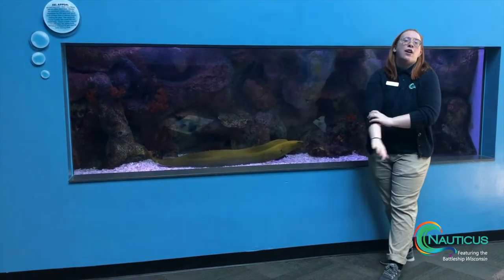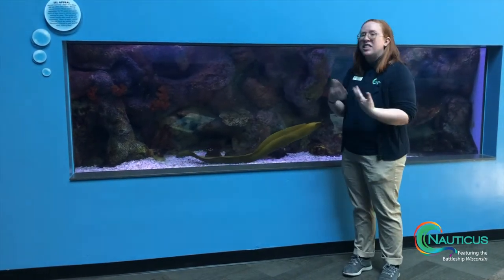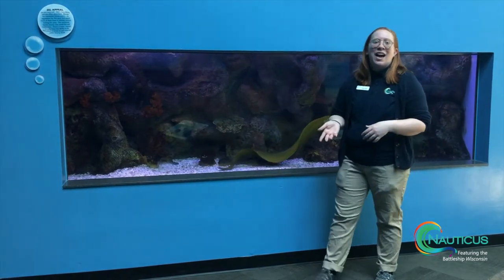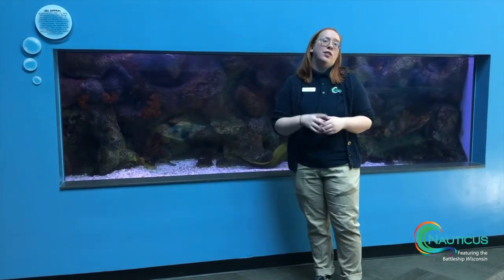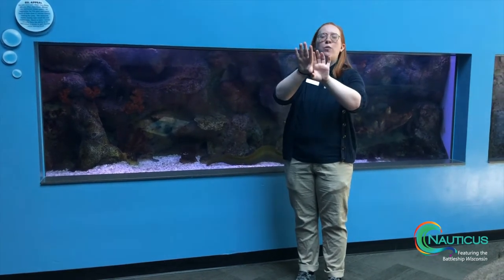He can open that and hold it open as he's waiting for prey to pass by as he's hunting and looking around. But our moray eel actually has a second set of jaws called a pharyngeal jaw, and it's back in his throat.